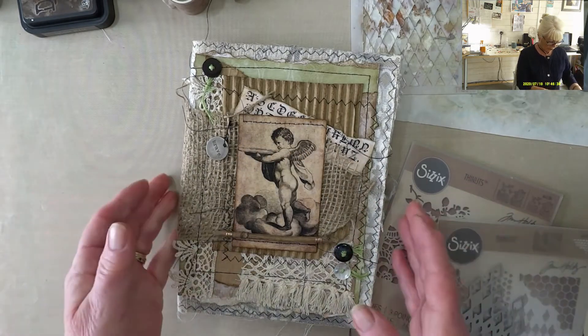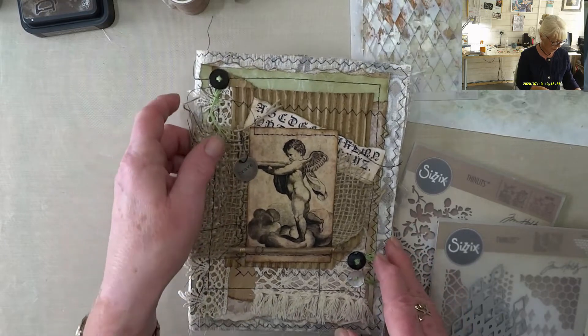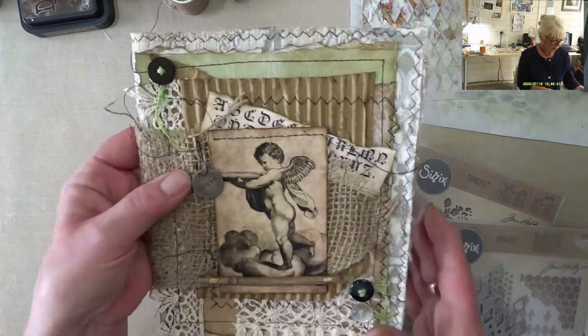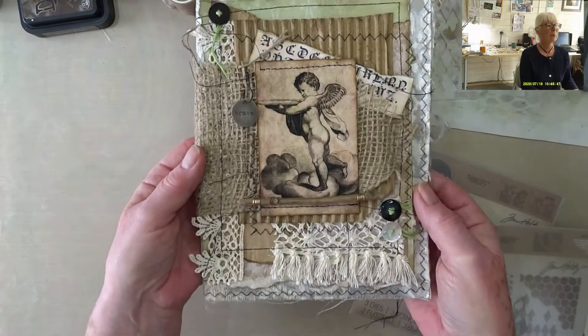This is 24 gauge wire and a trusty pair of pliers. I've finished that off. I decided to put the metal tag thing on with a little safety pin type thing up here. So I am now happy with the cover.